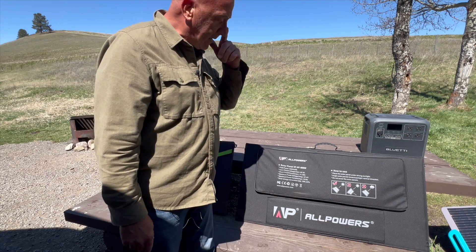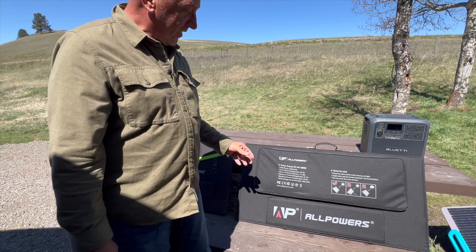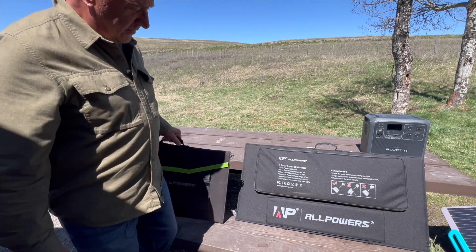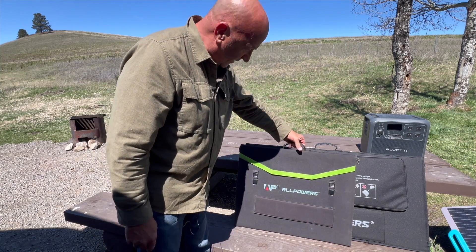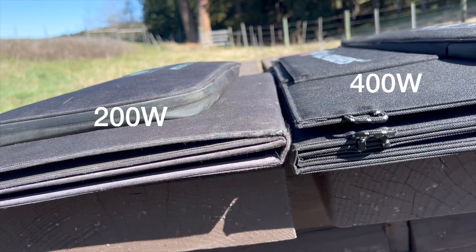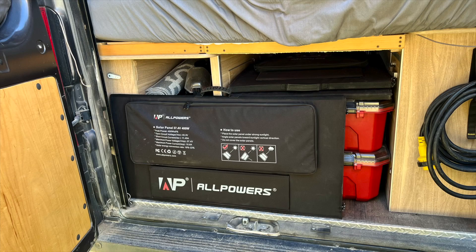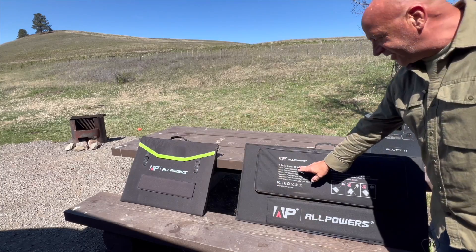First I just want to talk about this panel — it's quite large. It's probably about a third bigger than the 200 watt panel and a little bit thicker, but it can still fit in the back of my vehicle in that small space, which is very handy.